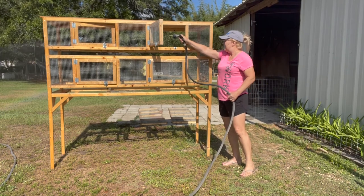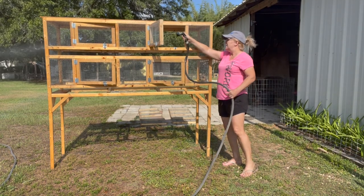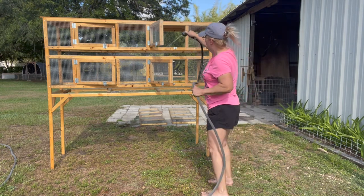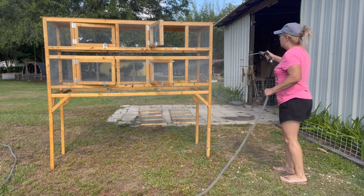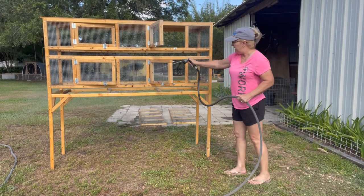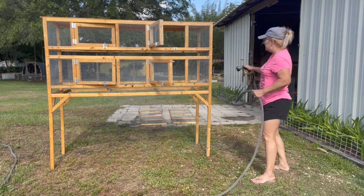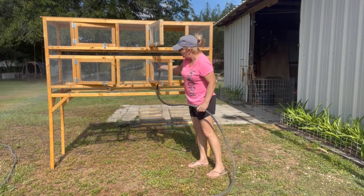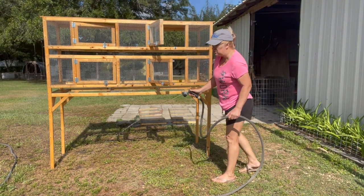I turned the pen around so you could get a better look at it. This is our grow-out pen where we'll put all the boys on one floor and then all the girls on the other. This is where, while they're growing up and getting some eggs, we put them here and figure out who we want to keep for eggs, for breeding more quail, or who is going to freezer camp.